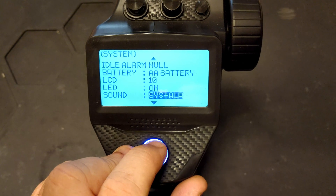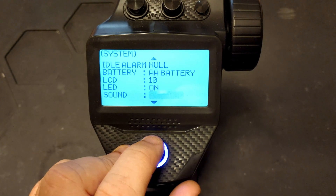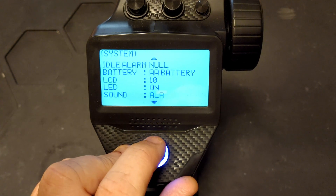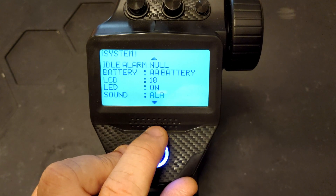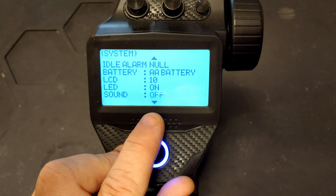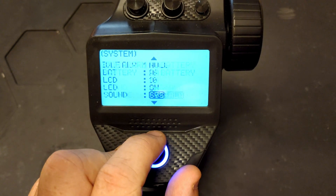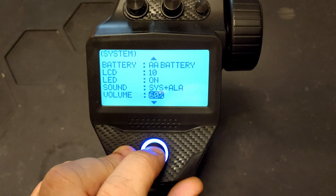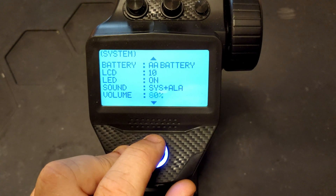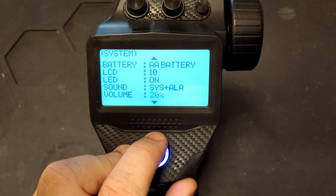Then we have sounds. If you set it to system and alarm, you'll get your menu beeps and alarm beeps. You can set it to just alarm so it won't make noise when going through menus, or just system so you can turn all alarms off, or you can have sounds off altogether.